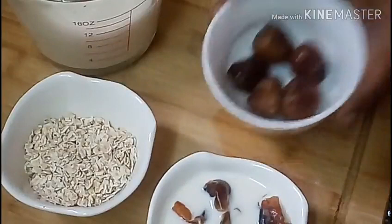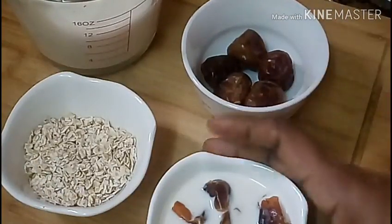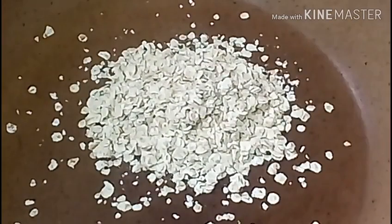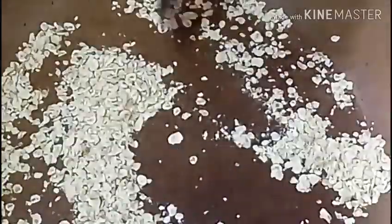Half an inch of oil, soak it a little bit. Let's start with the oats — we need to fry the oats, then mix the oats and let them cook.